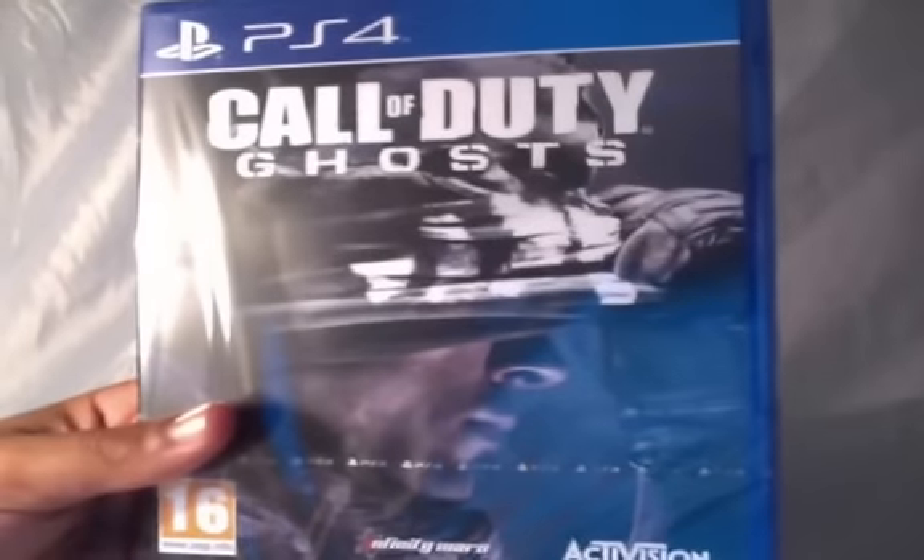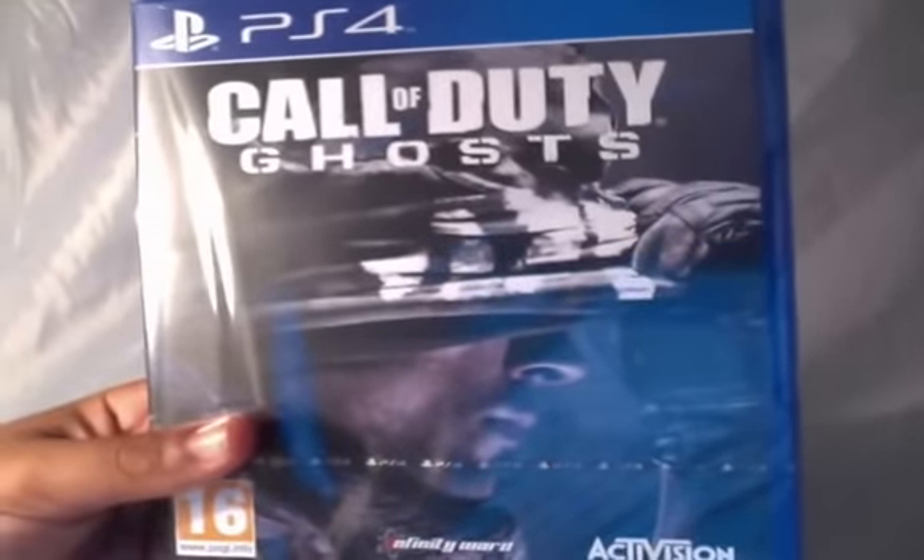So anyways, let's carry on. I'm going to be unpackaging this Ghosts game disc. Without further ado, let's jump straight into it.